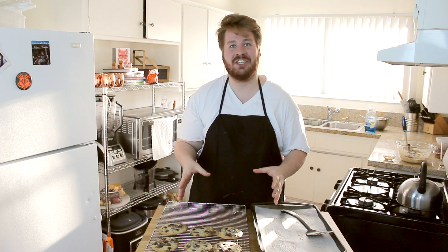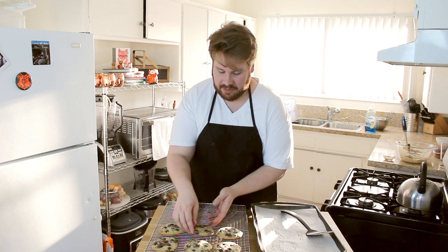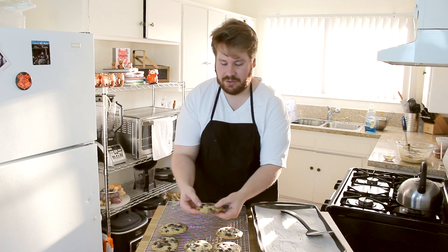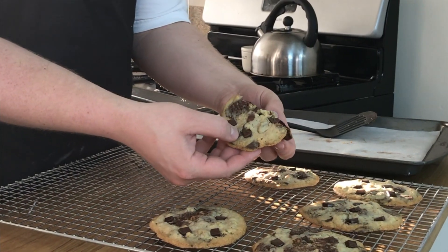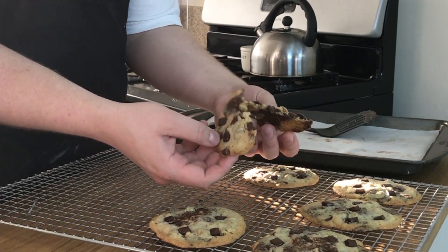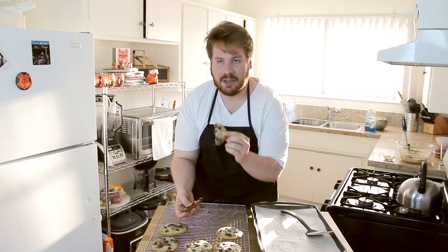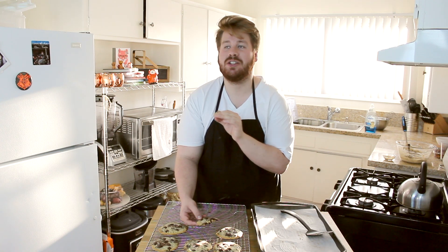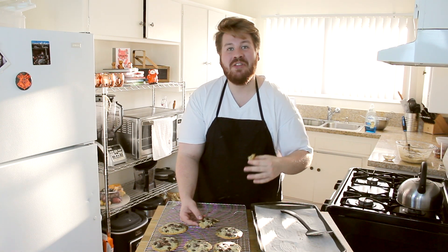We're going to go ahead and try these cookies — I can't wait any longer. There we go. Nice crisp edges on the cookie. We're going to break it in half and see how this goes. Yes, just like that. That's what we want. Perfect. The dark chocolate, of course, comes through on these cookies. But then the pistachios come through as well because they kind of got toasted. They're a little bit softer inside of the cookie, and you get that nice bite of the smoked sea salt at the very end. Such a good finish.